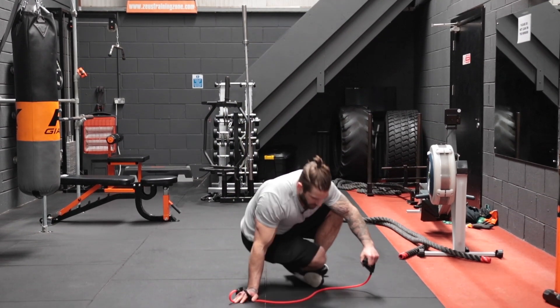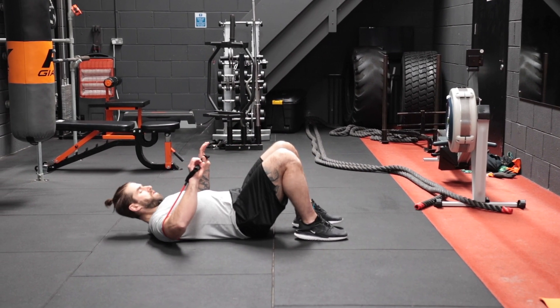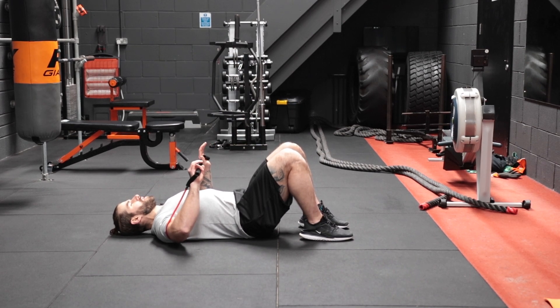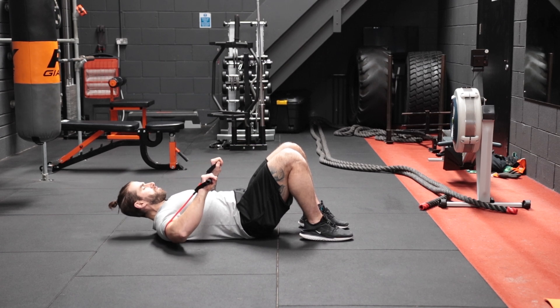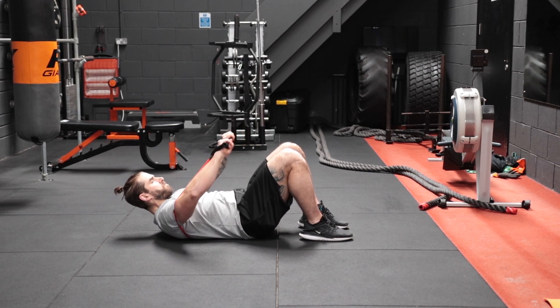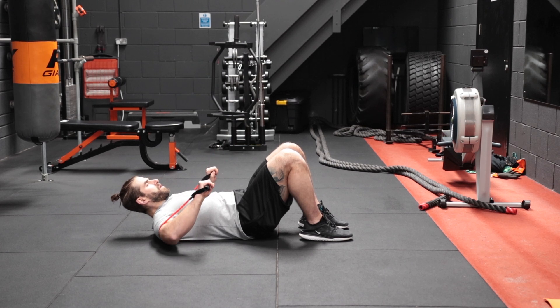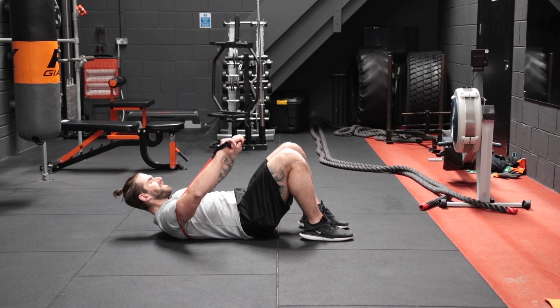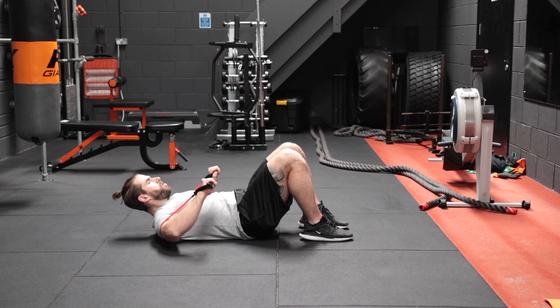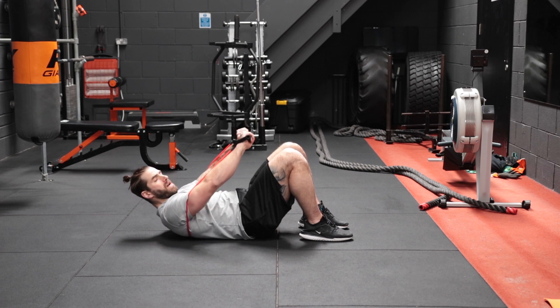Now we're going to do a decline press. We get ourselves in position, feet flat on the floor, take the resistance bands, raise up slightly, and squeeze as we aim just above the knees. Two, three, four, five, six, seven, eight, nine, and ten.